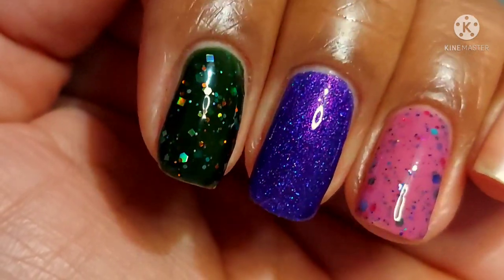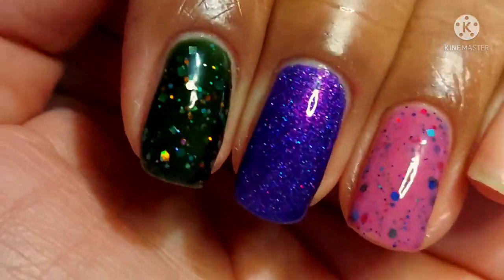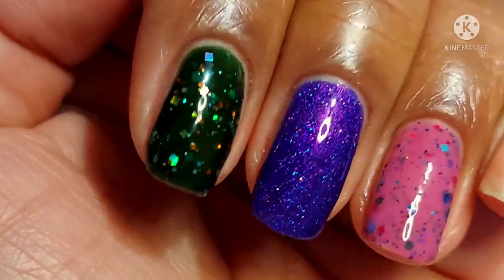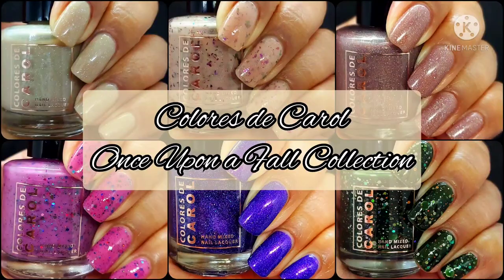I feel like it was the perfect green shade to add to this collection. I hope you all will enjoy it as much as I have. Thank you all so much for coming and watching. If you're part of my nail fam, I am sending out virtual hugs because I love you all so much and appreciate your support and positive vibes. If you're new to my channel, I hope you'll consider subscribing and hanging out with us watching some swatches. As always, take care of yourselves and each other, and I will see you in my next video. Bye.